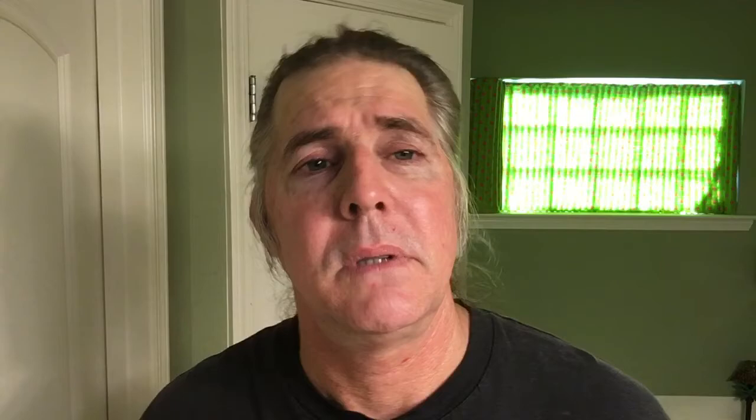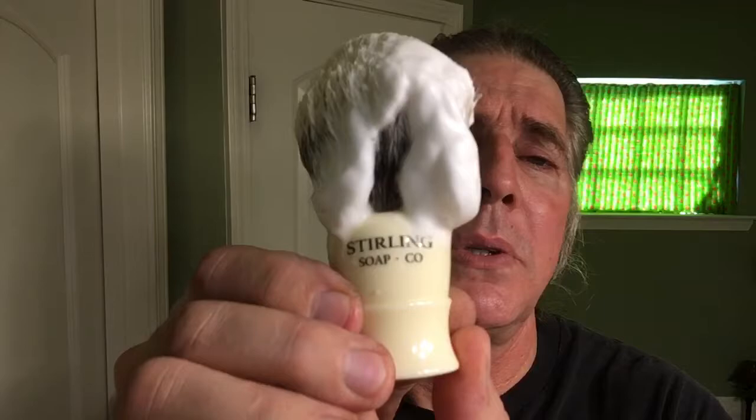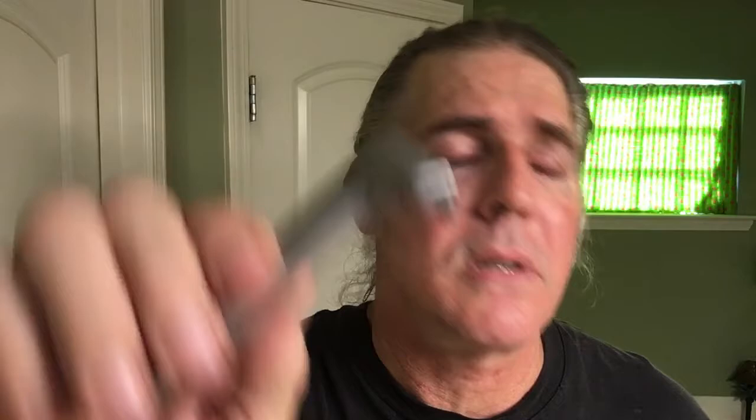I'd appreciate it if you could subscribe and like my channel, let your friends know, and leave me a comment as well. Let's recap everything we did here. From Sterling Soap Company: Bergamot Lavender Shaving Soap, Bergamot Lavender Aftershave Balm, the Uday Toilet Aftershave Spray, and their 26mm Badger Brush — though I tried to look on their site and I don't know if you can buy it anymore. Our mix and bowl is from Captain's Choice, their Rawhide Colored Mix and Bowl — my favorite one. And from the Supply Razor Company, their 2.0 Supply Razor with the number 2 plate — you can also buy the 1 plate and the 3 plate additionally.